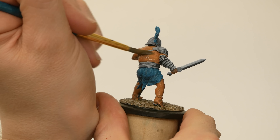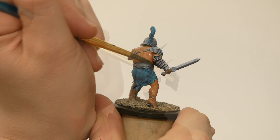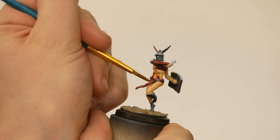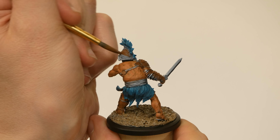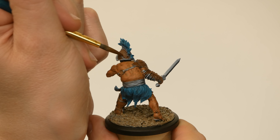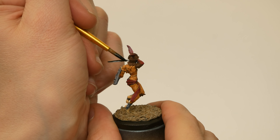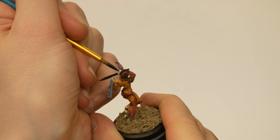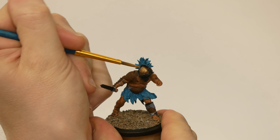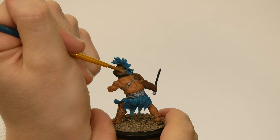I kept working the skin tones with washes — Strong Tone from Army Painter for Otho Mantellis, and Reikland Fleshshade from GW for Viatrix. Then I got to blocking in some of the other big colors. I used brown for leather, and also to undercoat areas that I wanted to be gold. I used black paint to undercoat areas that I wanted to be steel. For the metallics, I used Vallejo Model Air Gold and Model Air Steel. Both of these are quite thin out of the bottle, but with the right undercoating they look pretty good after a single coat.